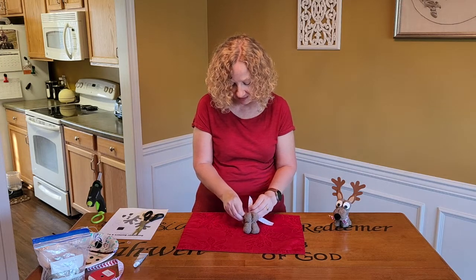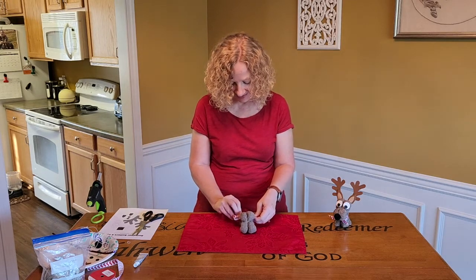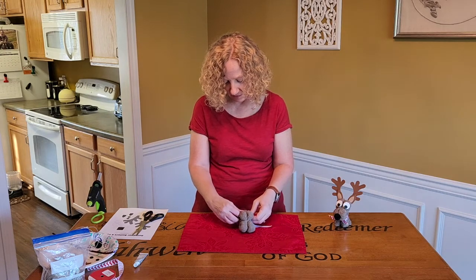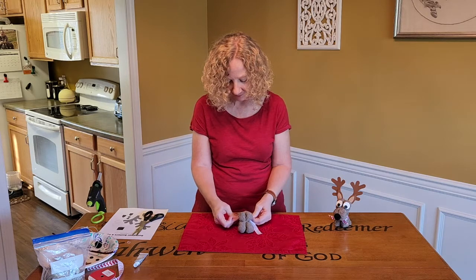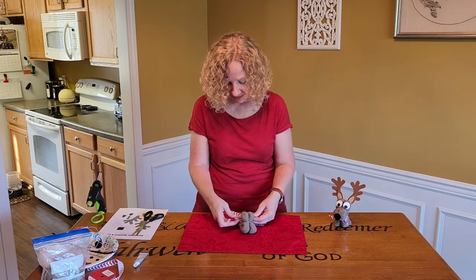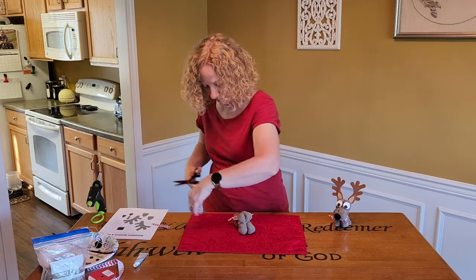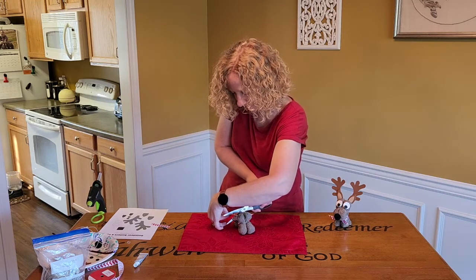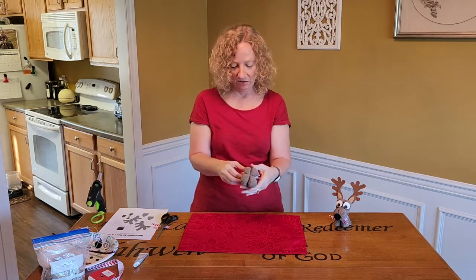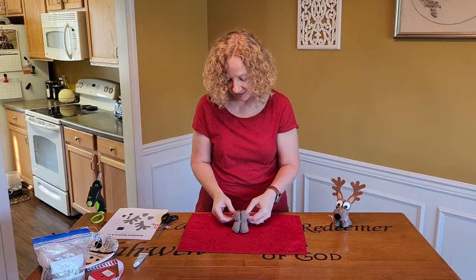And this doesn't have to just be around the holidays — just the whole winter season. There's reindeer year round, right? You decorate this the way you want. So I'm just messing with my bow for a second, getting it where I want it. Then I'm going to trim off my edges and have my bow. Isn't that cute? Now to the reindeer antlers and ears.